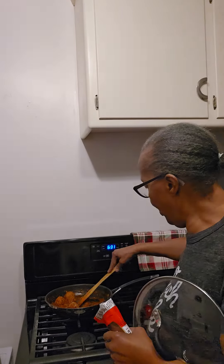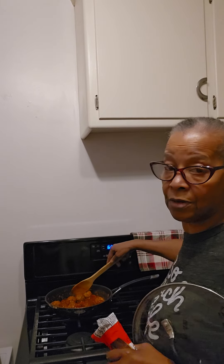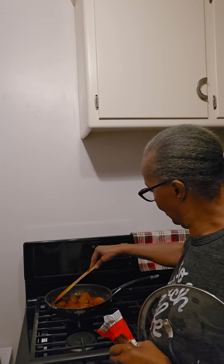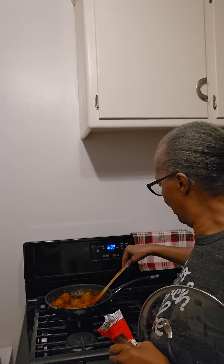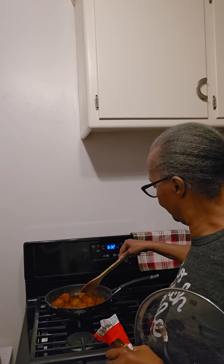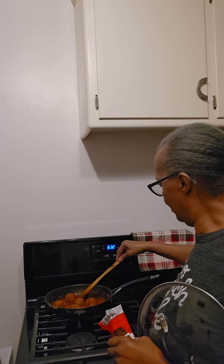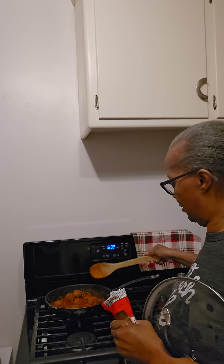The front eye cooks a lot faster — it's a lot bigger than the back eye. Spread them out so they're good and steamed in their sauce. Put the top on, let it work.